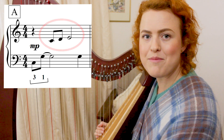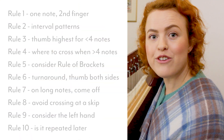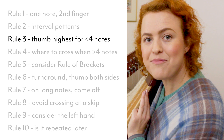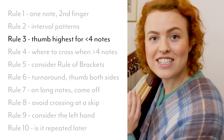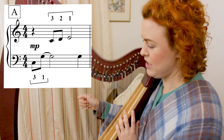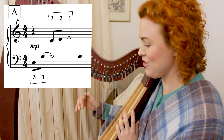Moving to the right hand in the same measure, we have three notes in a row: C D E. We refer to rule number three — four notes or less going in the same direction, highest note is the thumb — so we use fingers three two one. That feels much more comfortable than, say, four three two, because having the thumb's leverage going in the opposite direction is so much better.